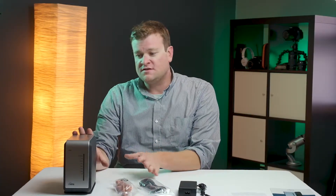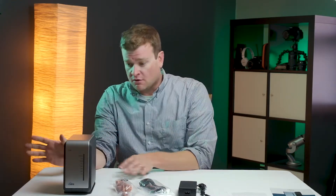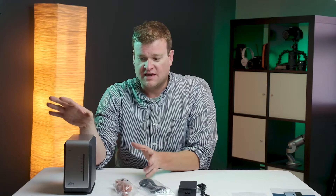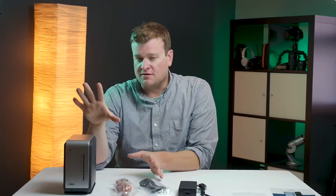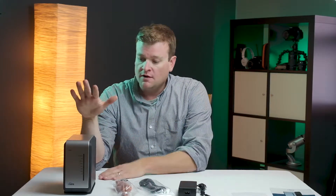One of the beauties of this device is it can do local backups only, or it can do local and cloud backups. There's an integrated service — we use Amazon Web Services AWS for our backup cloud solution. We can push data directly from this device to the cloud, so this is a hybrid solution. Back in the day you had two different processes — one to a local drive and something like Carbonite running to the cloud. This combines those two services into one.